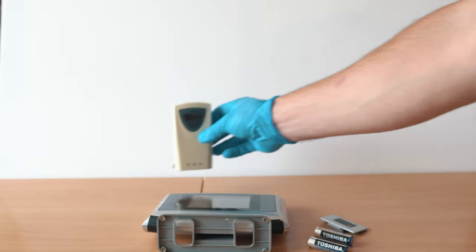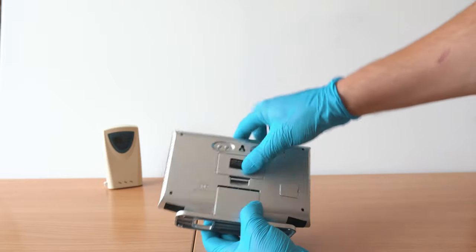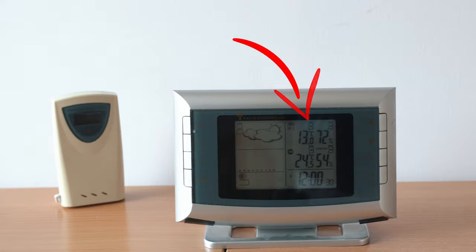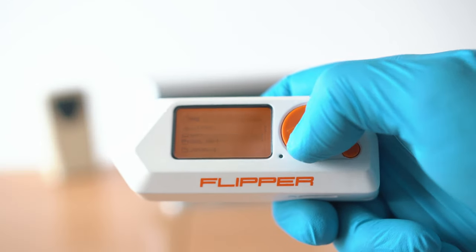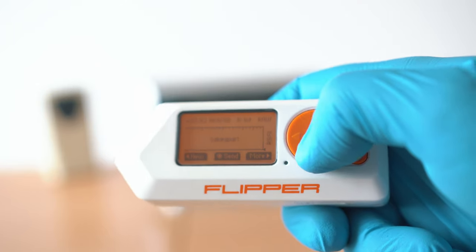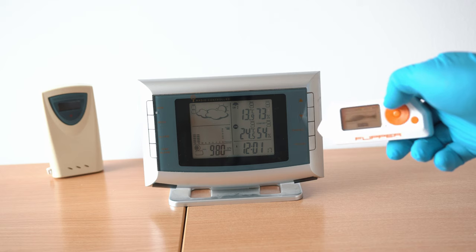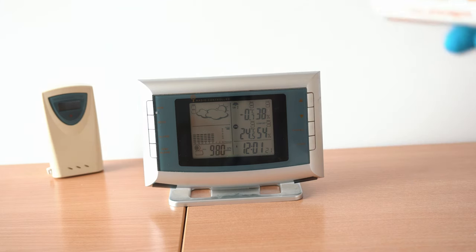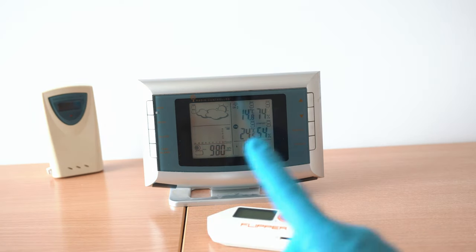Now let's move on to the desk, put batteries back in, and wait for normal radio connection. Here we go — 13 degrees; the sensor is still a bit cold. Get your Flipper and replay the saved signal. Here we go — negative 0.7 degrees. Boom!